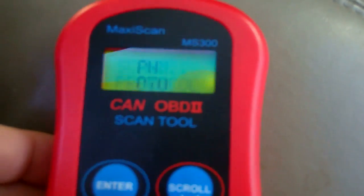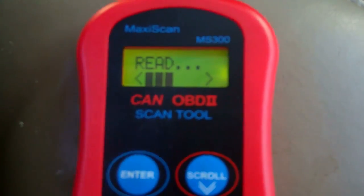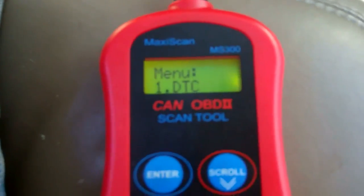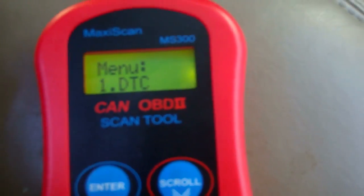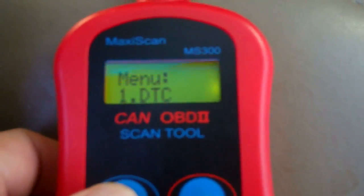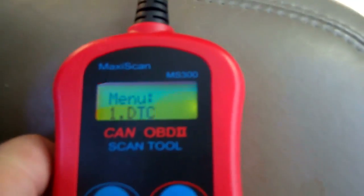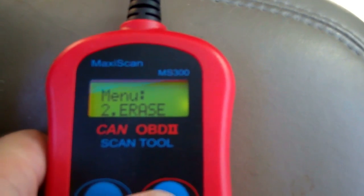Now the ignition's on, so let's press ENTER. It's scanning, reading — okay, good. Everything came up good, and now it's at menu one: DTC. Let's press ENTER, and it says there are no codes. This is where it reads back all the codes. Woohoo — my car's good, there are no codes!